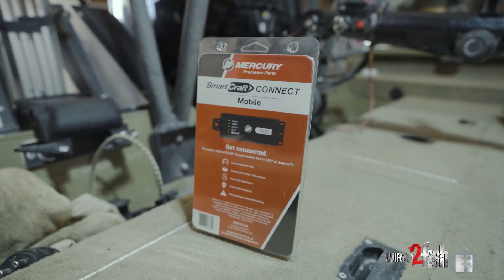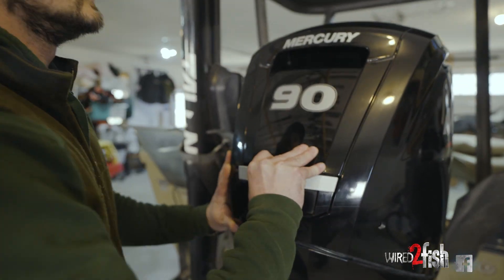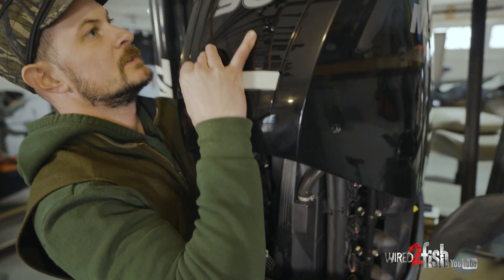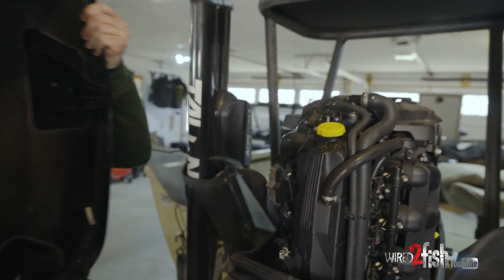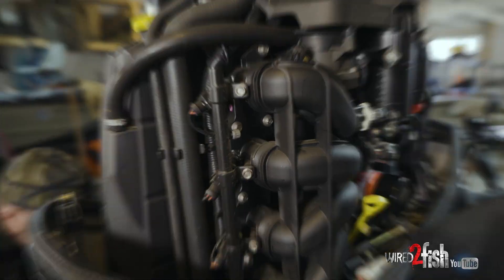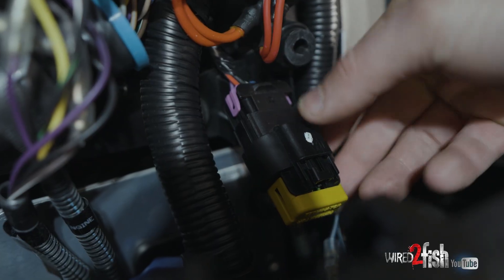The first thing we want to do is pop off the cowl and locate the 10-pin plug-in. It's important to note that on some motors it's on the front and on some motors it's on the side. On this 90 horsepower four-stroke it happens to be on the front. What you're looking for is a 10-pin adapter that has a little yellow label on it that says Terminator.